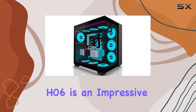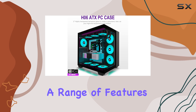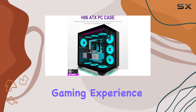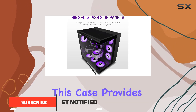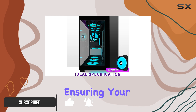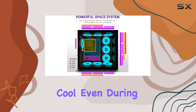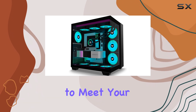The Amanson H-06 is an impressive ATX mid-tower gaming case that offers a range of features to enhance your gaming experience. With its pre-installed 9 ARGB fans, this case provides exceptional airflow and cooling efficiency, ensuring your system stays cool even during intense gaming sessions. The fan speed can be adjusted to meet your needs.